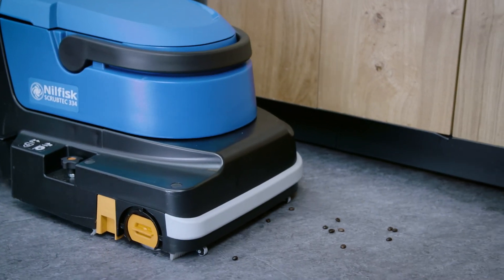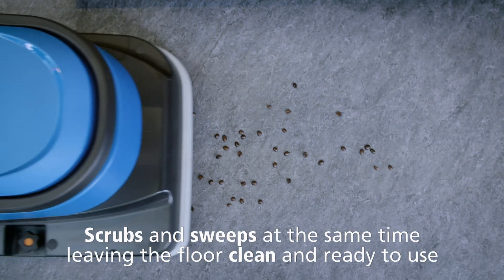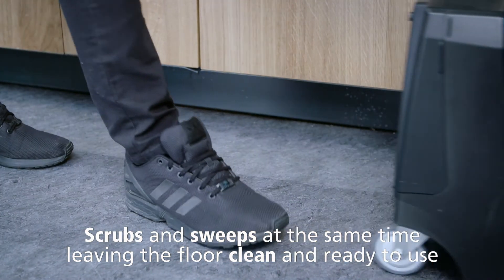Debris, dirt, and even the smallest dust particles are removed effectively. The scrubber dryer ensures in-depth cleaning of the floor in one single pass.